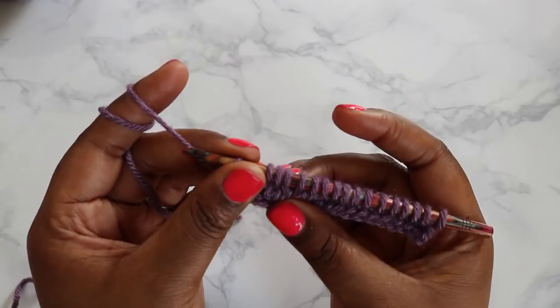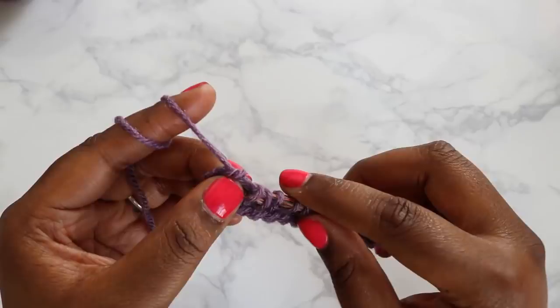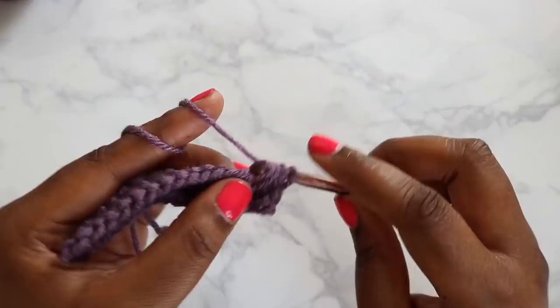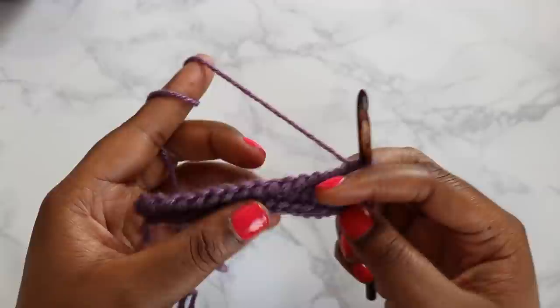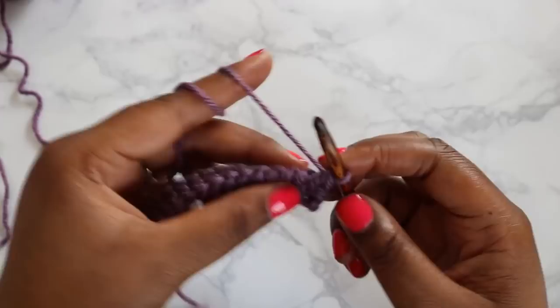That ends your forward pass on your first normal row of your project. Now to complete your return pass, yarn over, chain one — pull through one loop — yarn over and pull through two, all the way back to the beginning. We've created our first row of Tunisian Simple Stitch. You can see that the row below is now closed and our live stitches are here at the top.